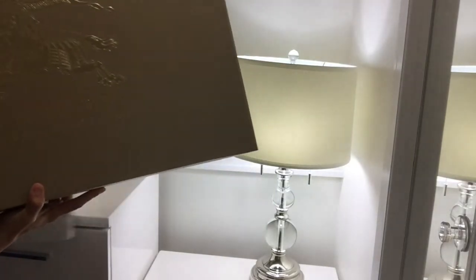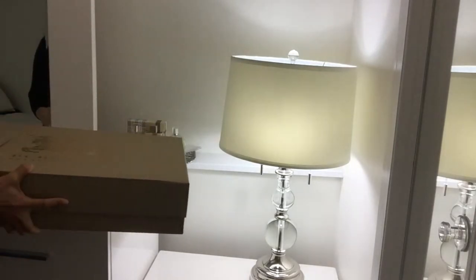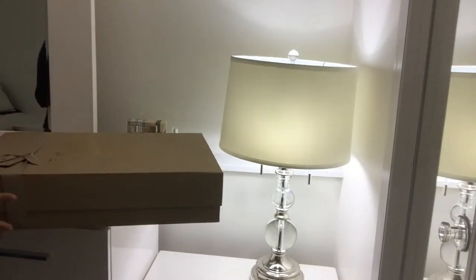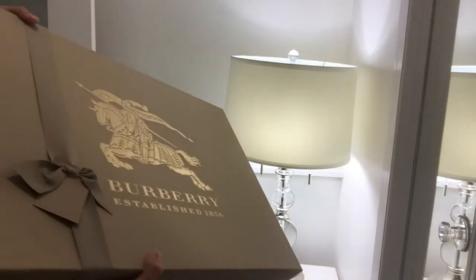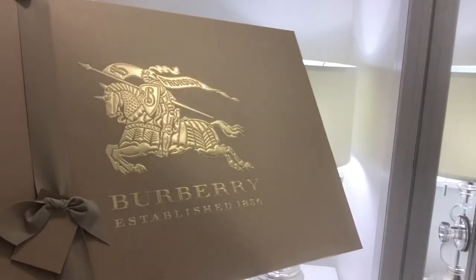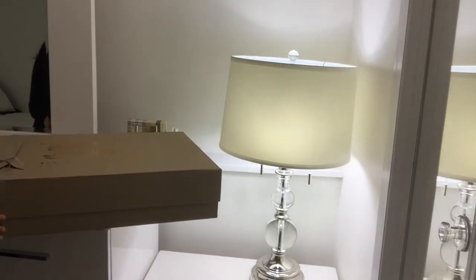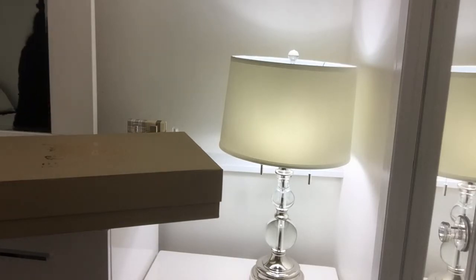Oh my goodness, this is pretty heavy — it's supposed to be something like 2.5 kilos. It came with this nice little ribbon tied to it. That's nice. Let's open the box together. I really want everything to be kept in pristine condition.